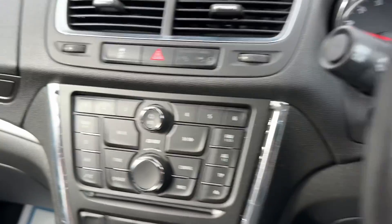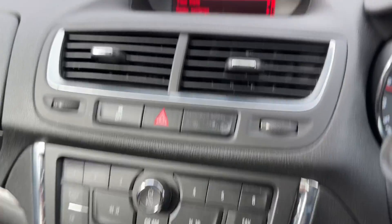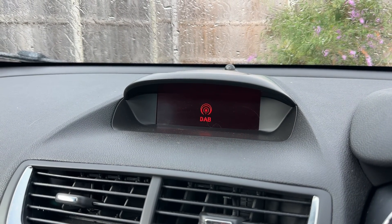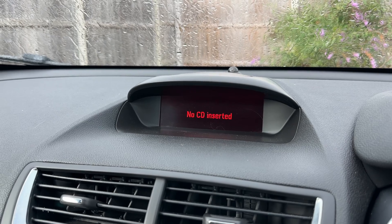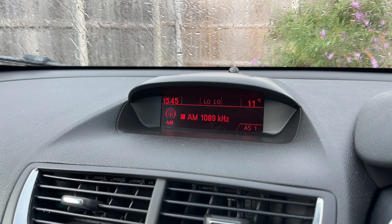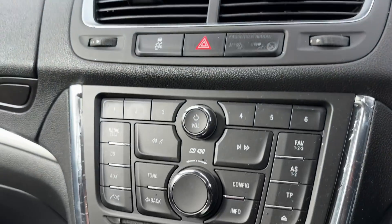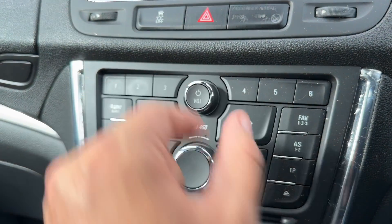In the centre we have the main stereo and the screen directly above it. When it comes to radio, you can see we have FM, DAB and AM. We have a CD player. We've also got auxiliary input, so loads of ways to listen to your music, and of course you can pair your phone up as well. All of that is done with the buttons just here, with the main volume for the stereo as well.